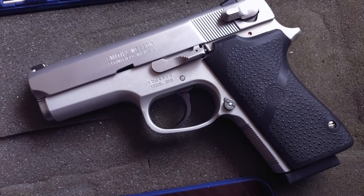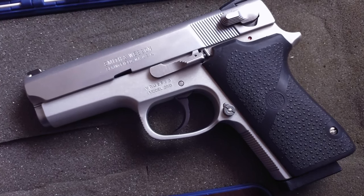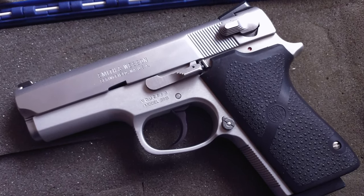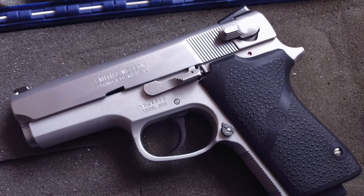I wanted a small single stack with a double-action single-action trigger, and did not want to buy a gun from Springfield Armory. Somewhere along the way, I found the Smith & Wesson 3913.